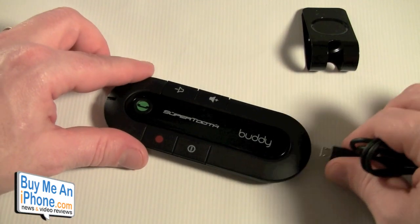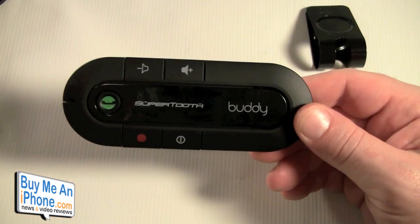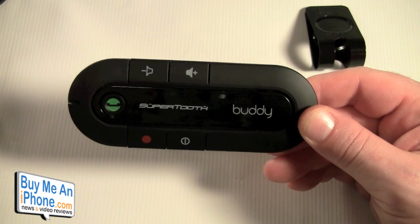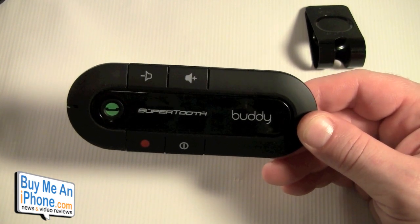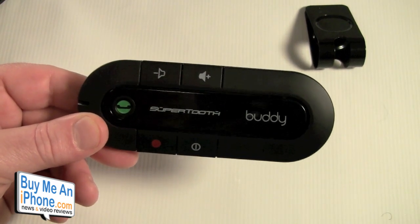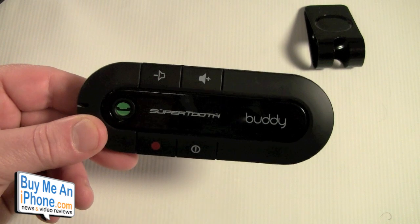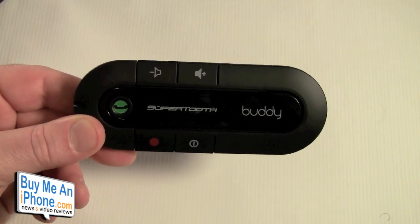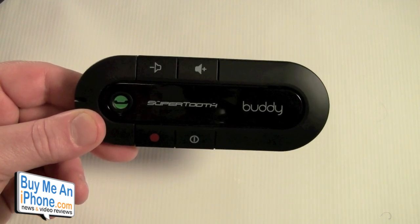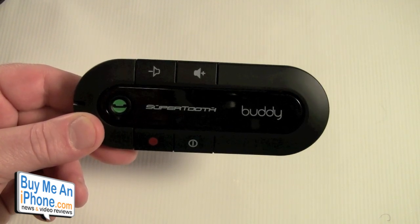All in all I like the SuperTooth Buddy — great call quality both ways. The only other thing I wish it had, not just the SuperTooth Buddy but a lot of Bluetooth speakerphones, is an auto-off feature. Maybe some kind of gyroscope that detects when the car hasn't been moving for 10 or 15 minutes and turns it off. I normally find that I'll be driving, get home or to my destination, and forget the speakerphone is still connected. I don't turn it off and that really runs down the battery.